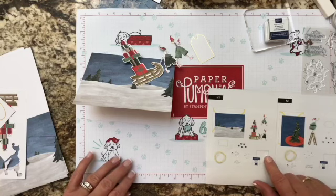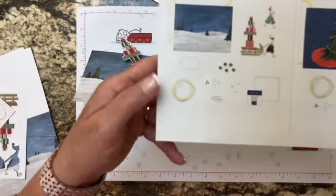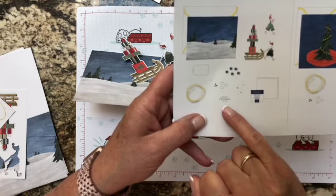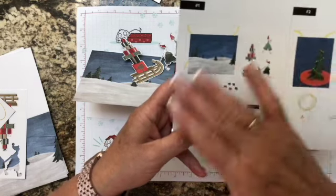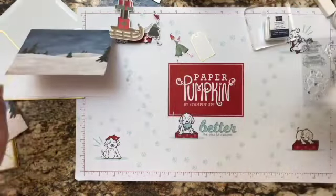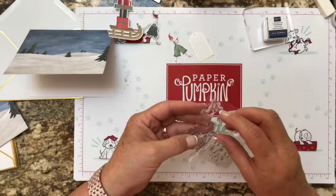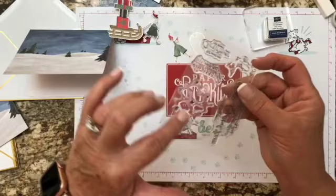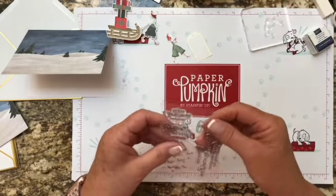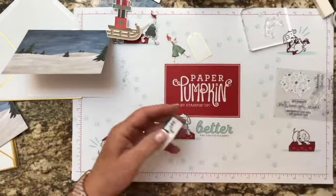We need the stamp, ink spot, and block — 'Merriest Christmas to You.' Each card has its own directions and it's very specific: you need glue dots, dimensionals, stamps. So we're going to need the snow stamp and the 'Merriest Christmas to You' stamp, some gold twine, and a gold-sided envelope. That's card number one. There are two snowflake stamps so we'll take the smaller one.